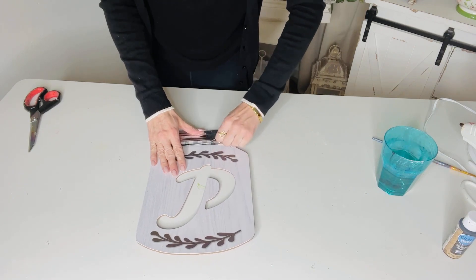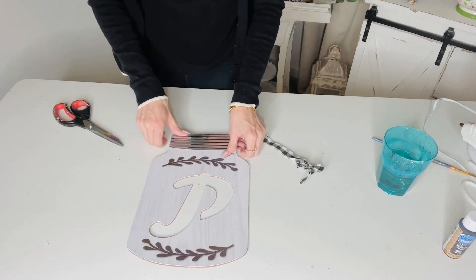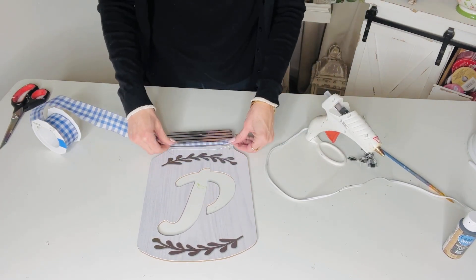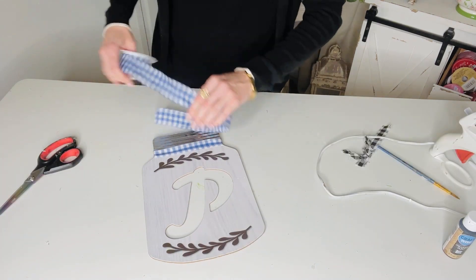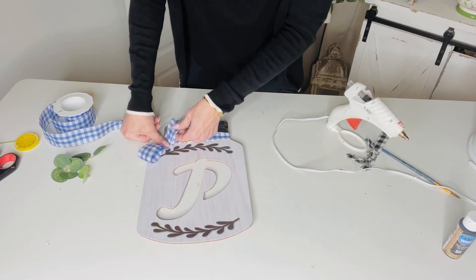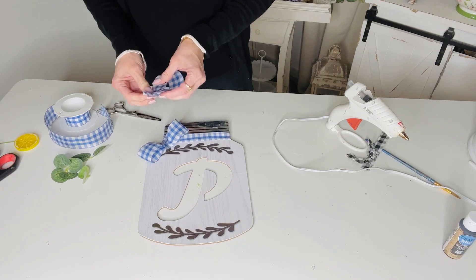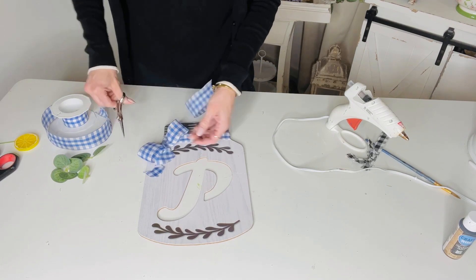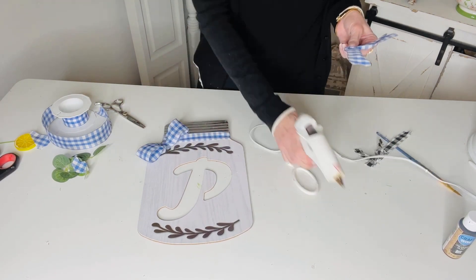For this next Dollar Tree DIY I want to show you how to take one of these cute little Dollar Tree jar signs — these were set out last fall, but Dollar Tree always sets out some kind of fun sign. I like to redo them to match my current decor style. For summer I'm using blues and yellows. I'm making a quick little loopy bow — just loop the ribbon over on itself, pinch in the center, make tails by cutting in an upward direction, and hot glue it to the side of the sign.